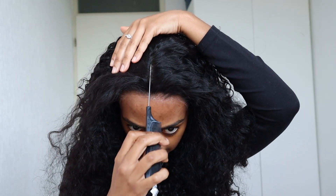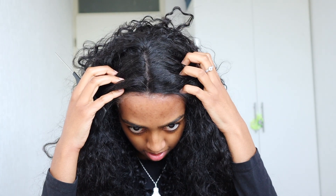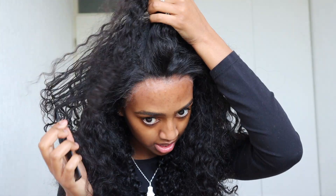The wig is installed — let's move on to styling. It looks much, much fuller on the head than it did before. It's a 13 by 4 but it has quite a lot of parting space. To style the hair, since it already has leave-in, I'm just going to wet it again with some water and then probably put some mousse in it to define the curls again.